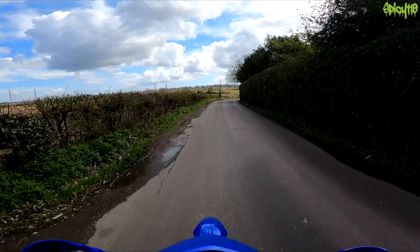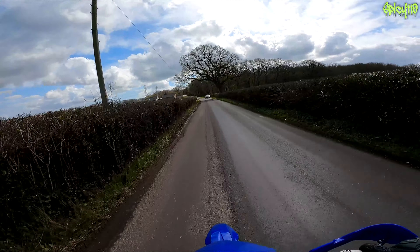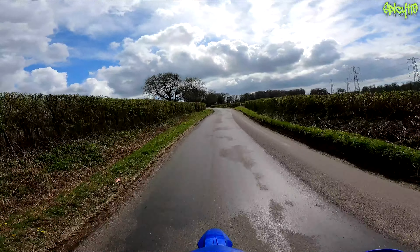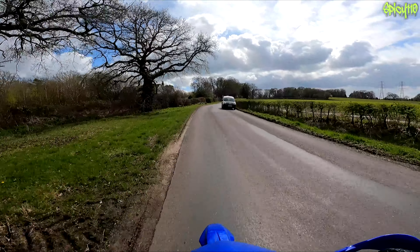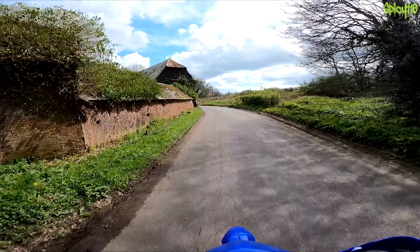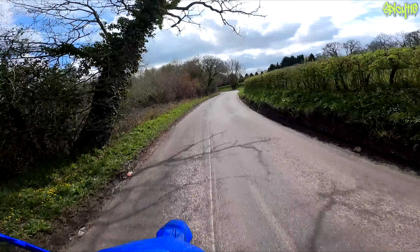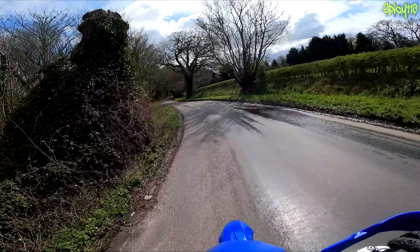Motorcycling is amazing — motorcycling in the summer is a lot better than the winter, though without the rough how can you appreciate the smooth? This is a nice fun little road, nothing serious, just trundling along. The greenness in winter really does get to me after a while, and just this — the warmth, the colors, the smells, the odd sweet smell of flowers — it's just nectar to my brain. I love it.